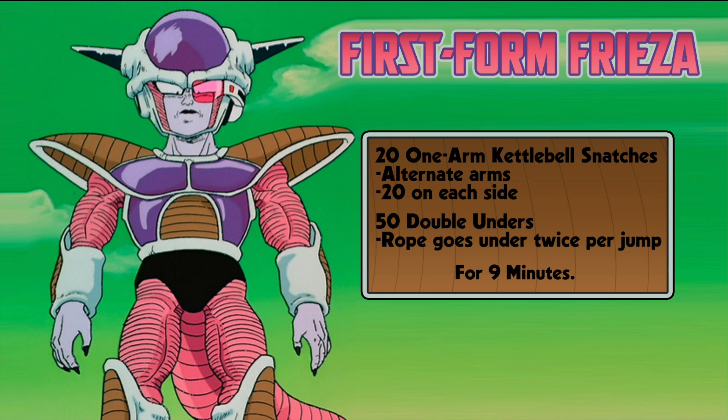To recap: 20 one-arm alternating kettlebell snatches on each side, followed by 50 double unders, for nine minutes. At the end of nine minutes, the workout is over. You can throw this workout in at the end of a normal weightlifting or calisthenics workout as a way to get your cardio up. Later on, after we release all of the workouts, you'll do a warmup and then follow each workout in order from first form all the way to golden Frieza — that will be your entire workout. If you can complete all the forms of Frieza, you're going to be completely dead — planet Vegeta levels of dead.